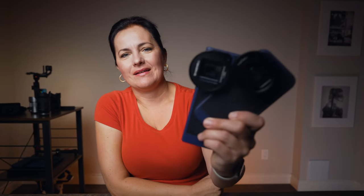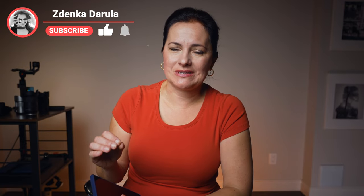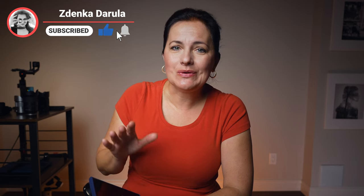Ahoj, this is Denka. If you are thinking about buying smartphone lenses, there are a few things you need to know. First of all, you don't want to make the wrong purchase, and once you make the purchase, you want to know how to use them to get the most out of them.